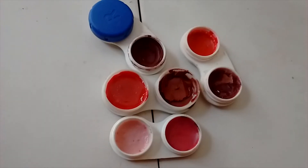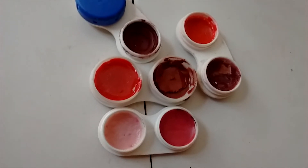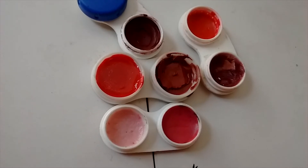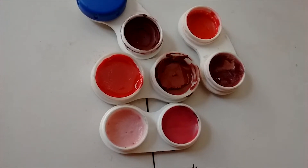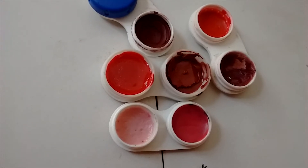Slightly stir it with a spatula. This is how it looks after stirring — as you can see, it is in liquid consistency. Now I'm going to pour it into the container.